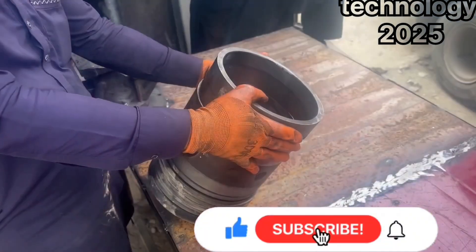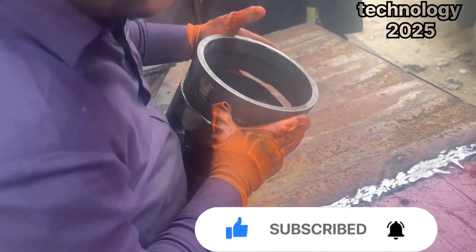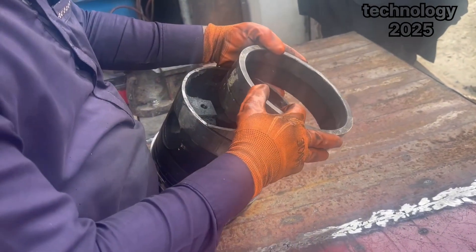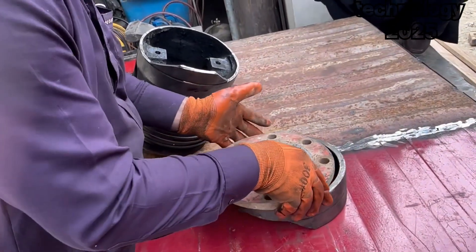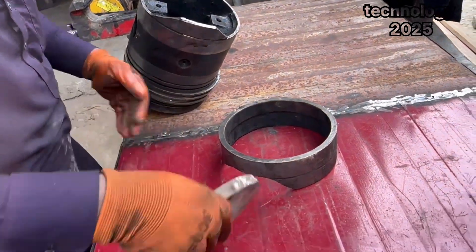But this man never gives up. With determination and skill, he takes on the task and begins his repair work. The process starts with a detailed examination of the broken piston. He carefully inspects every part of it, observing the extent of the damage and understanding how the pieces can be joined together.